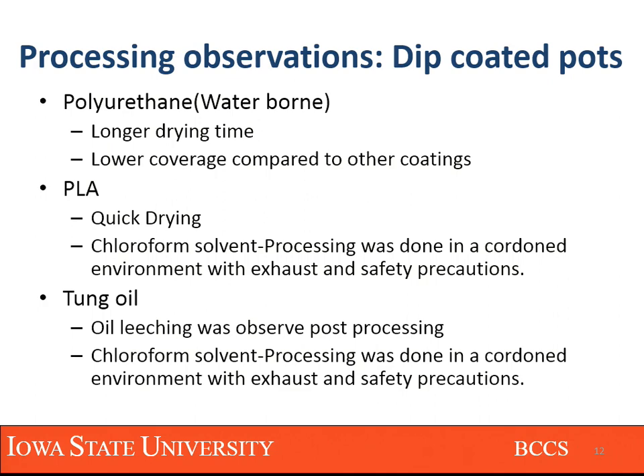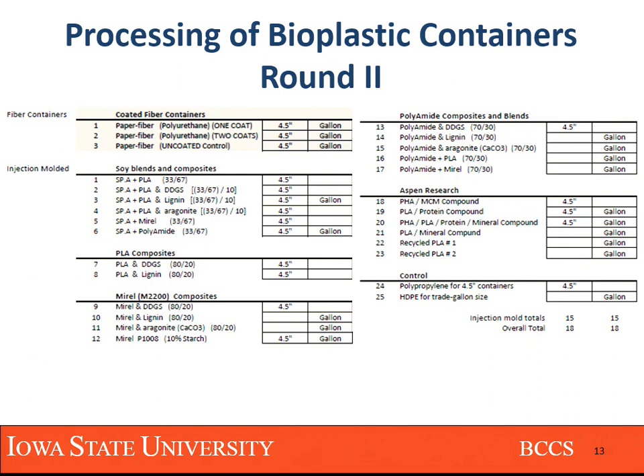Now, during round two, the project outline said we would dwindle the list from 30 down to 15, but once again we had more coffee and more cookies in the room and we pumped it up to 25 materials overall. Of course, it was just 18 or 19 materials per pot size, covering the four-and-a-half-inch and then the gallon type.